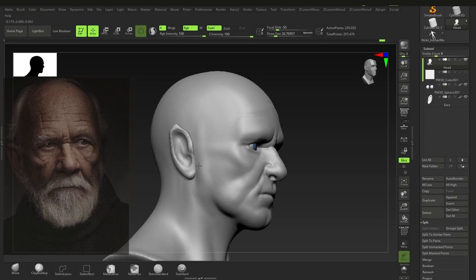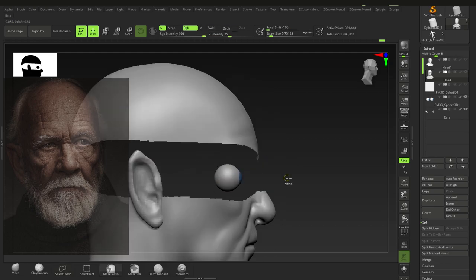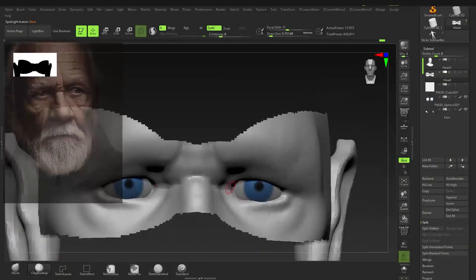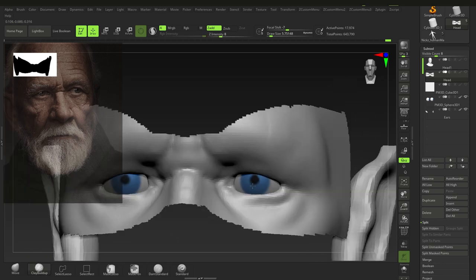There's some fat there that doesn't really belong — he doesn't really have it. All I'm doing is isolating these areas so I can work on them without being distracted by the rest of the face.